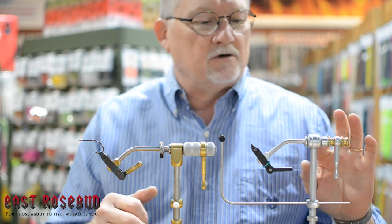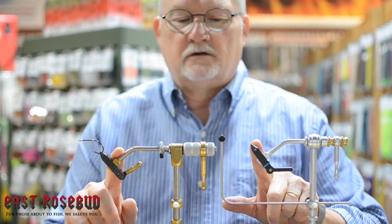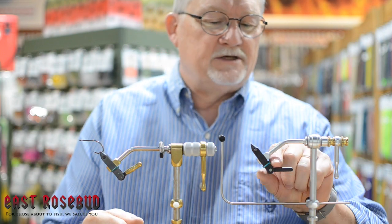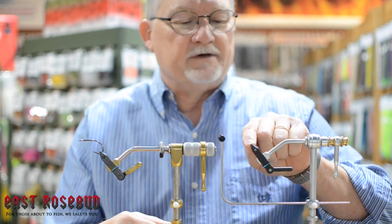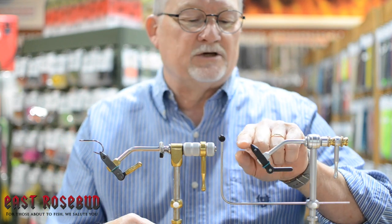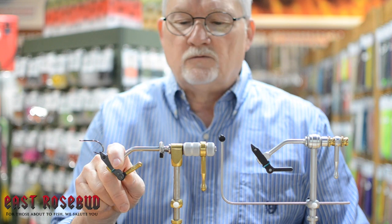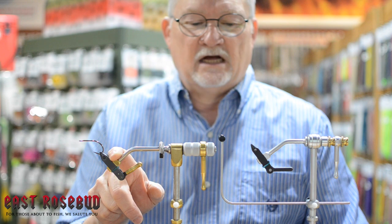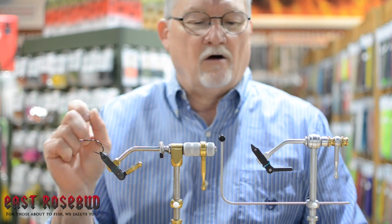I want to run through the features quickly — what makes them so different. The jaws are the heart of any vise because you have to hold the hook. These jaws on the Traveler are very basic. It's got a cam lever, and I've got a size 28 Veribas hook — a super fine wire hook — in the jaws right now and it holds it just fine. The Presentation will do the same thing; I've actually held down to a size 32 Veribas, which is about the thickness of a piece of heavy office paper, and it holds it just fine.